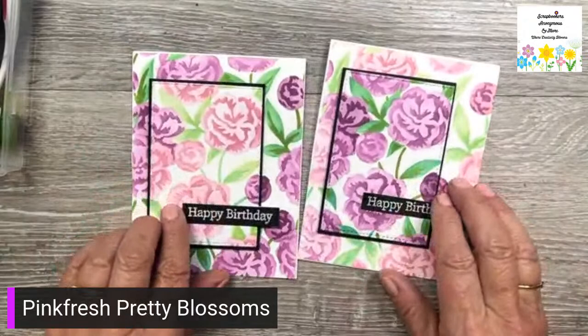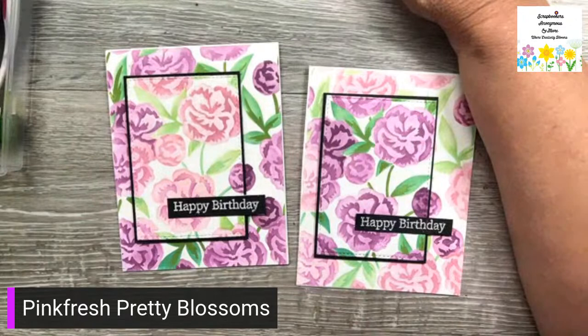Hi everybody, it's two o'clock on a Tuesday and today I'm here to show you how to make two-tone stenciling. I saw this on Gina K and I just fell in love with it, so I'll show you how to do it.